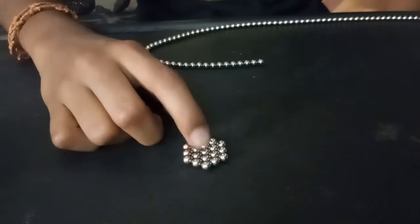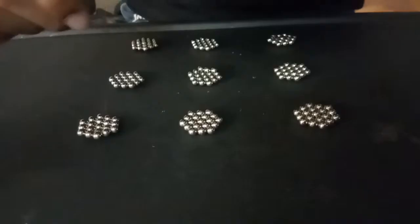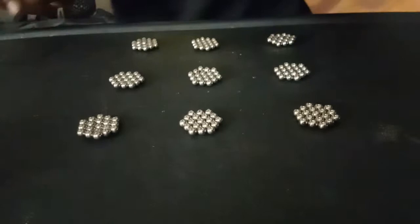This leg, you should do 9 shapes. Ok? Now there is 9 shapes.